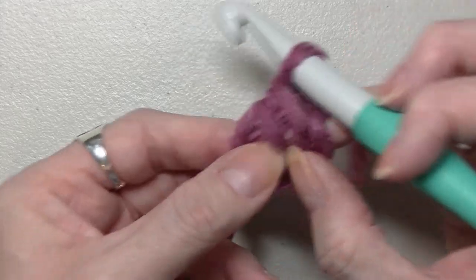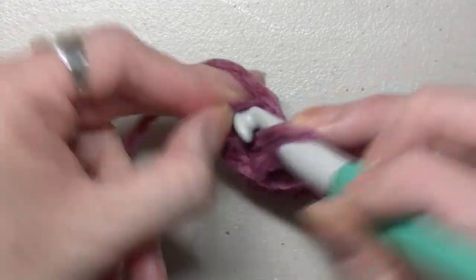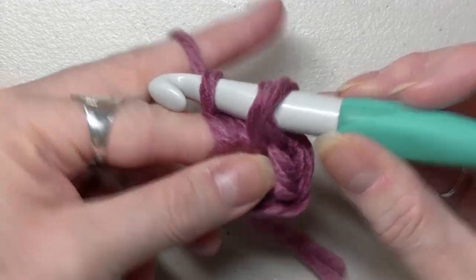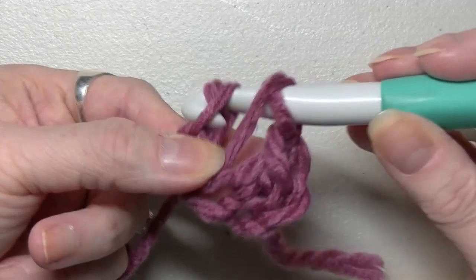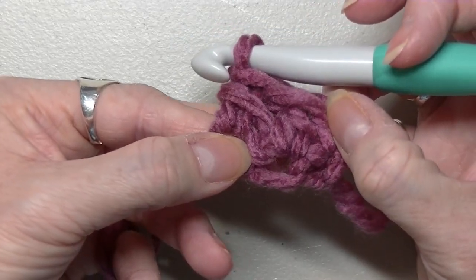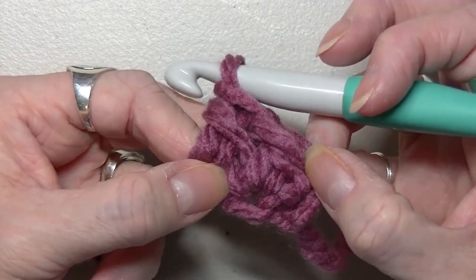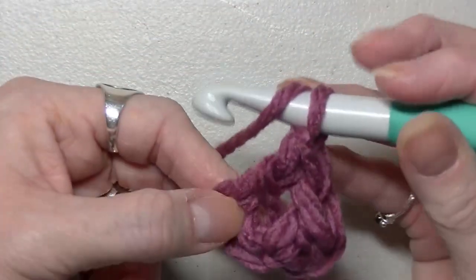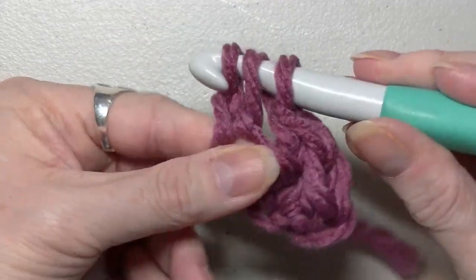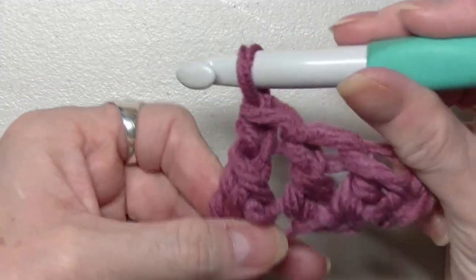Now this chain is going to count. Yarn over, go into this chain that you had your thumb on, yarn over, pull through once, yarn over, pull through twice, put your finger on that loop, yarn over, pull through two, yarn over, pull through two — that gives you your double crochets. I have a video tutorial on my channel in my playlist that explains this a little more in depth. Just keep on going: go through that loop, pull through once, yarn over, pull through once, put your finger on that loop, yarn over, pull through two, yarn over, pull through two.